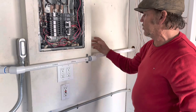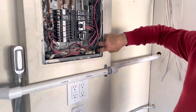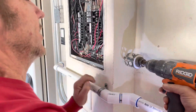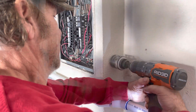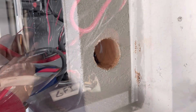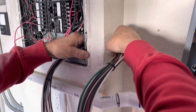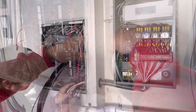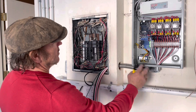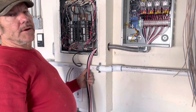I'm going to drill a hole larger than the knockout that I want to put in the panel — there's a knockout right here, just the one I want. I've now mounted the box and got the flex through the wall into the box, so now we're going to start wiring the box.